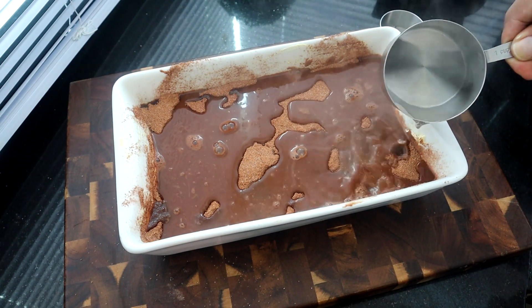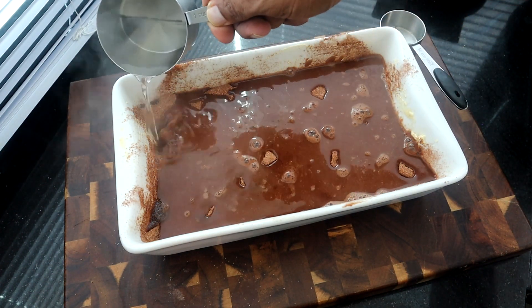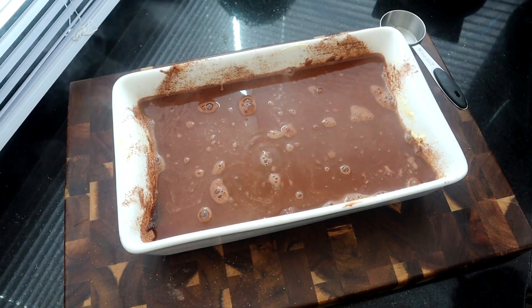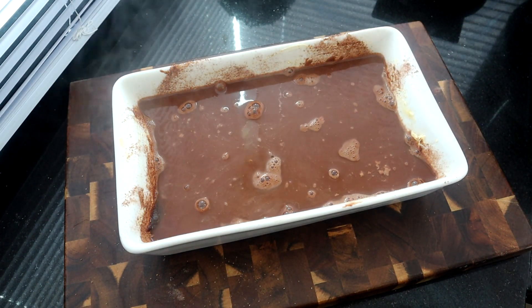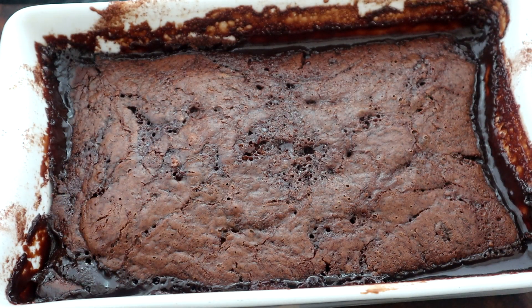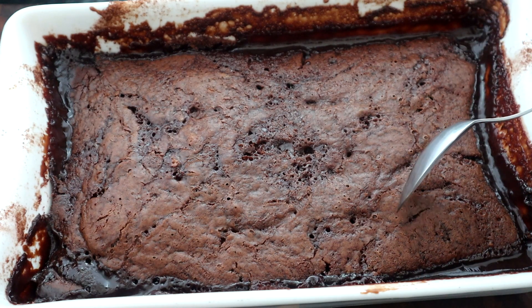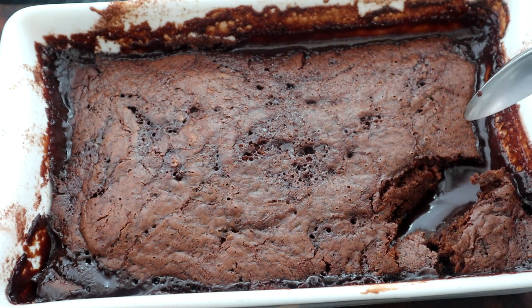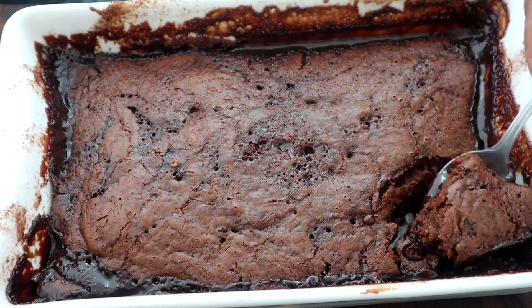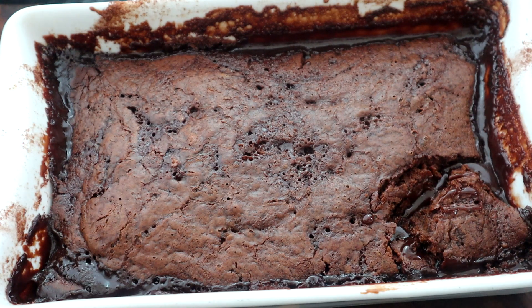Put it in the oven immediately after and bake it for about 35 minutes, until the middle of the cake is set — not really cakey but kind of gooey and fudgy. Here's what we have after 35 minutes in the oven. Oh, look at that! I'm going to let this sit for about three to five minutes, and then I'll put it in a bowl.